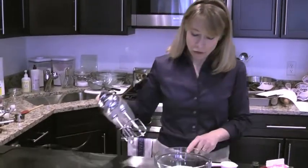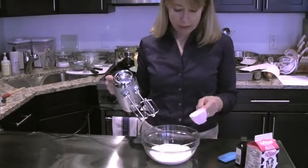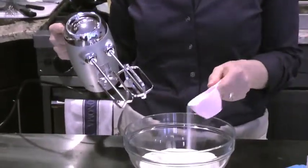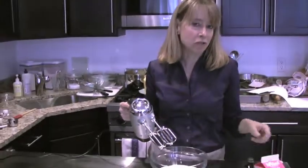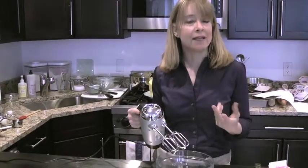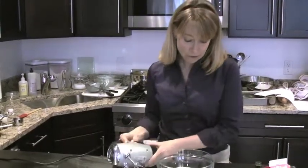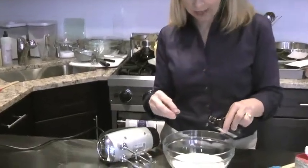So you always want to use heavy cream or heavy whipping cream — whatever is labeled at the store. Then just have your whipping cream in your bowl and add a little bit of sugar. I use granulated sugar because I like the taste of it better. A lot of people use confectioner's sugar, but the problem with confectioner's sugar is it has corn starch in it, and for me it leaves a little bit of a residue. So after you put your sugar in, add a little bit of vanilla extract.